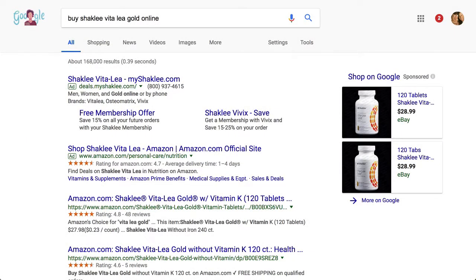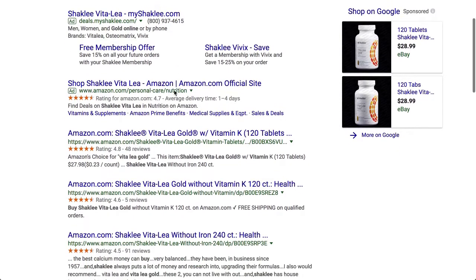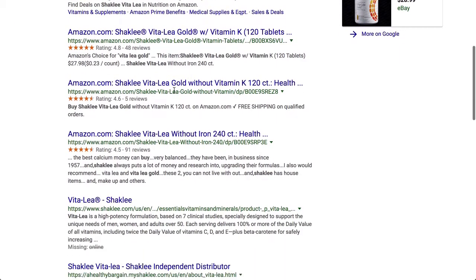Hi, this is Chase Swift, and you have most likely searched for 'buy Shaklee Vitalizer Gold online.' So you're looking to buy Vitalizer Gold from Shaklee online. Now, there are a lot of places to get this product, of course.